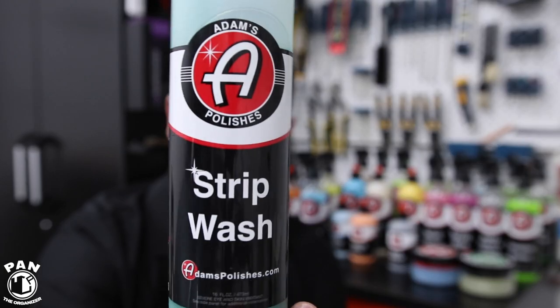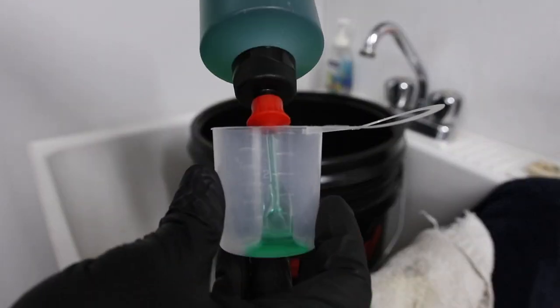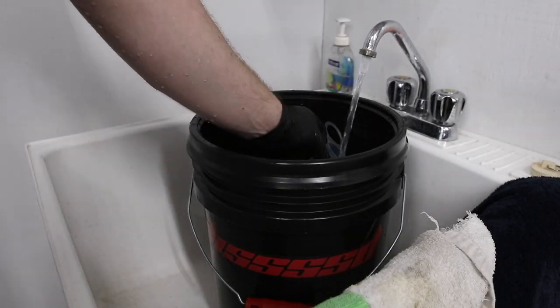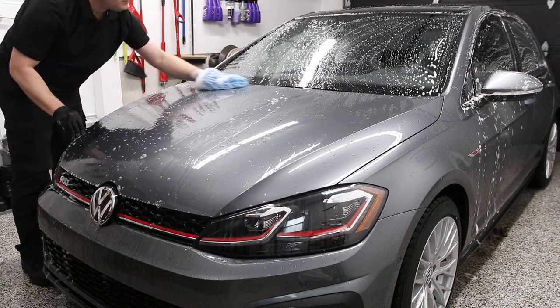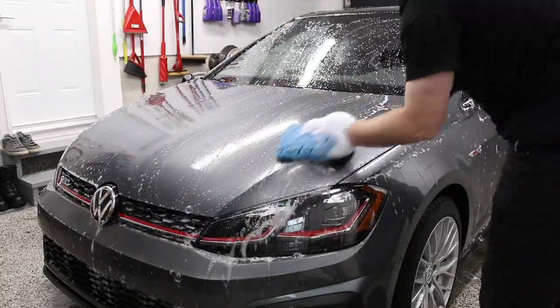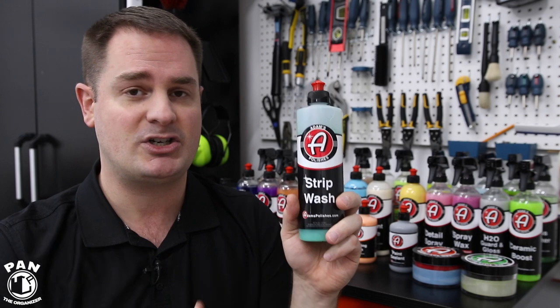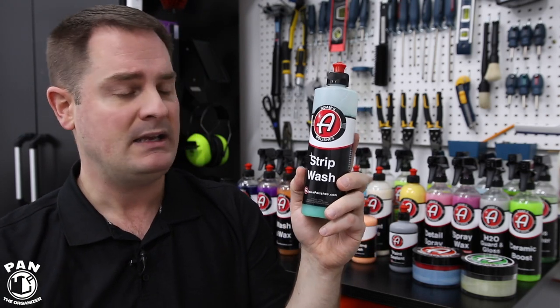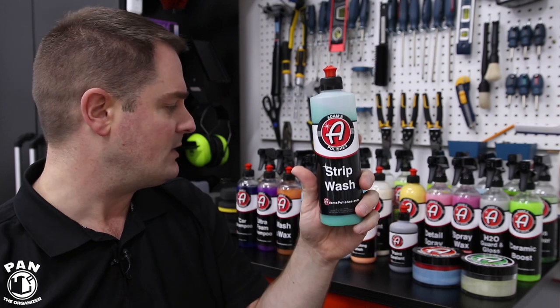The first product is their car shampoo called Strip Wash. This is not a pH neutral soap — it's in the higher alkaline value, which helps to remove older layers of waxes or paint sealants so you can strip your paint down to a bare clear coat, allowing your next protection item to bond better. It's very important especially when prepping for ceramic coatings. This is similar to Purple Power vehicle and boat wash at roughly pH 11. Keep in mind this alone, like Dawn soap, is still not enough to remove fresh layers of waxes or paint sealants — it's just the initial step, followed by paint polishing.